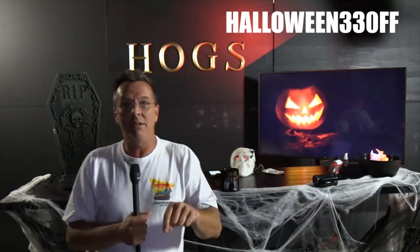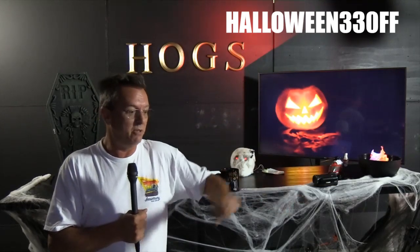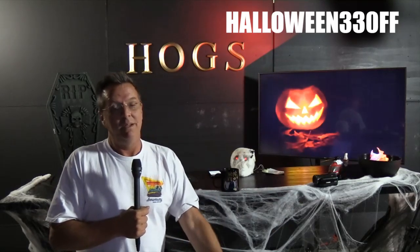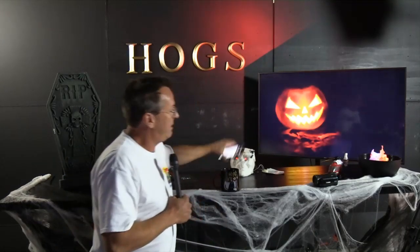The Halloween sale runs until midnight on Halloween — 10 days to take advantage. The code is halloween33off, but if you use the description box links below you won't need the code. That's a savings of around $300 on the professional pilot membership. Thanks to Captain Seal and Orson for watching. Ask questions or bring up topics — both Kenny and Heather are monitoring comments.